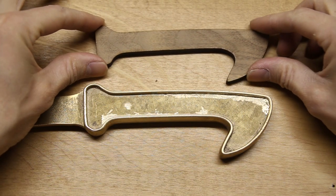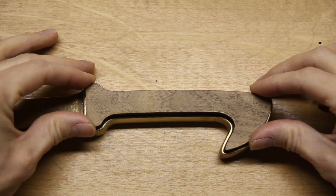At this point, the pieces of wood were close, but still needed to be sanded down until they fit perfectly inside the handle.